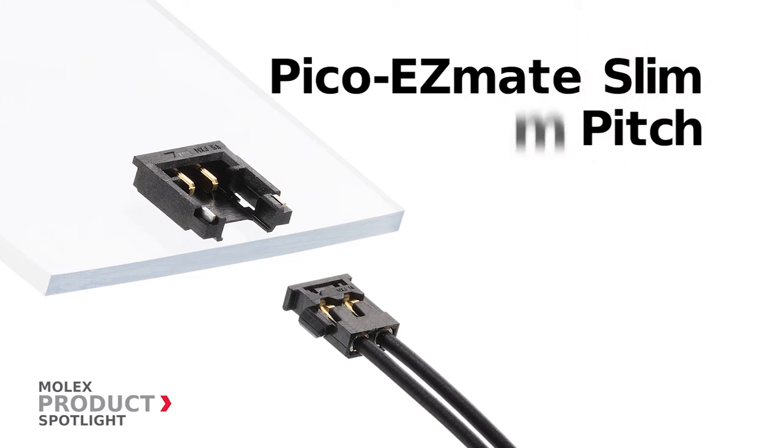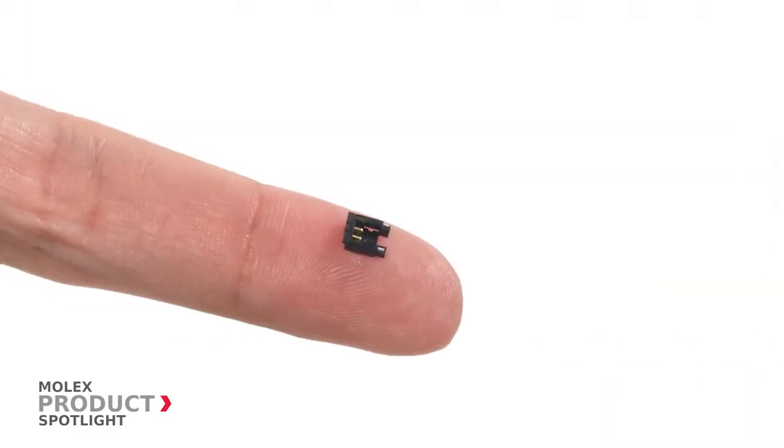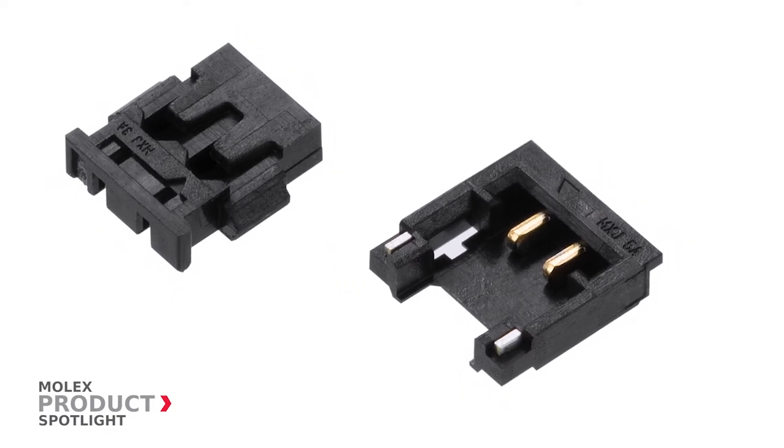The Pico EasyMate Slim 1.2mm pitch wire-to-board connector system by Molex. These connectors feature an even lower profile than their predecessors, allowing for use in applications that are tightly spaced.